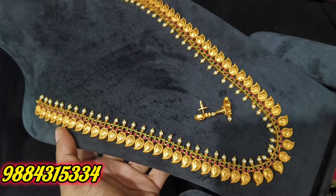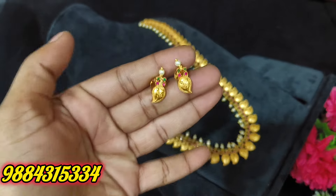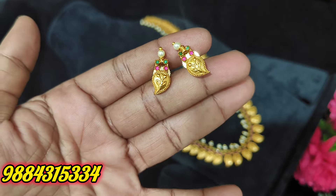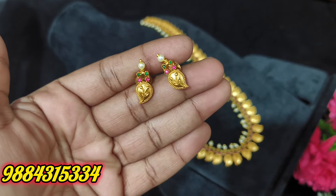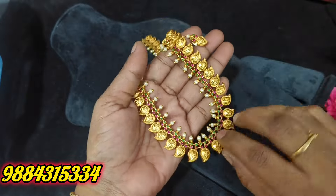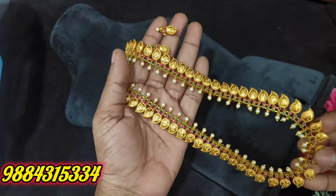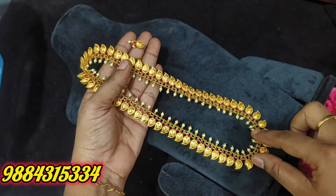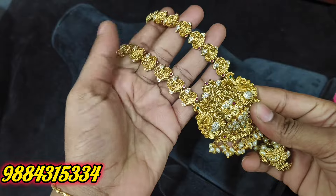This is a premium quality mat. The price is Rs. 1698. This is a premium quality mat. The price is Rs. 1698. You can order it overnight. If you are interested right now, add the price of Rs. 1698. If you want to check the app, if you are interested, you will get this price.